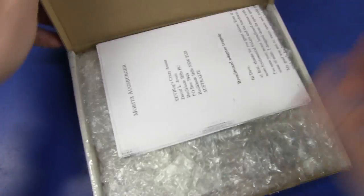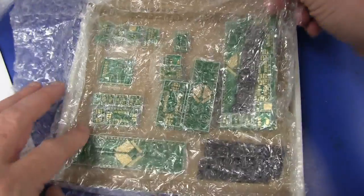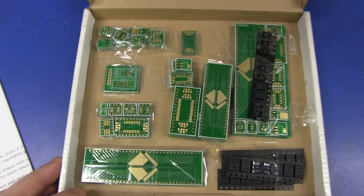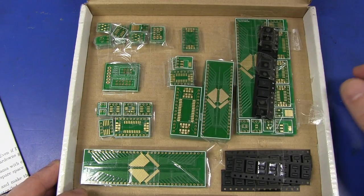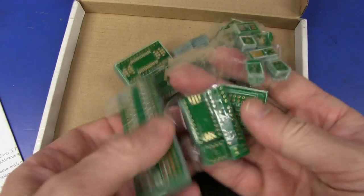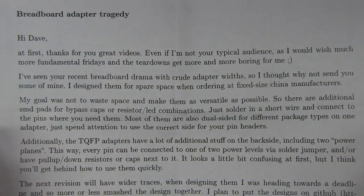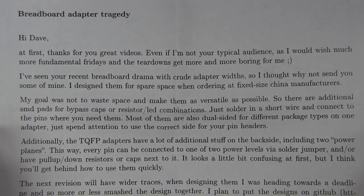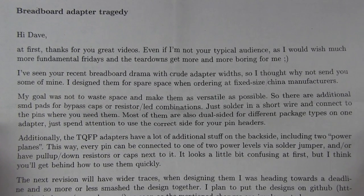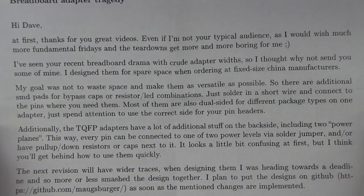I'm going to assume it's like a kit or something like that. Let's have a look. We have a letter and - oh, lots of adapters! Excellent. Lots of SMD adapters. Fantastic. These are awesome. Maybe if he saw my recent one where I used a bodged adapter - I got one in the mailbag and it was the wrong footprint. So this looks like a great selection of SMD adapters. Everyone should have a bunch of these in their kit.